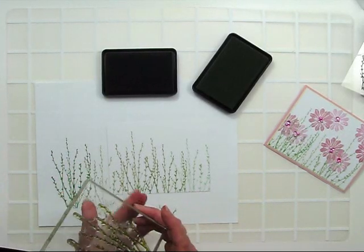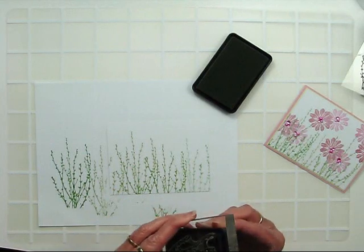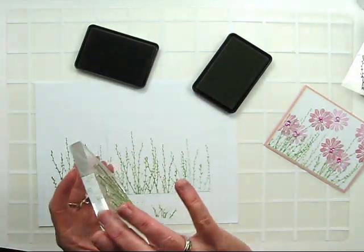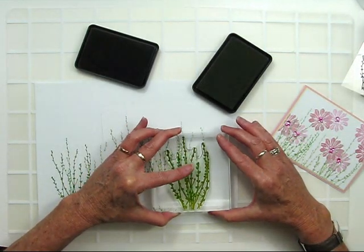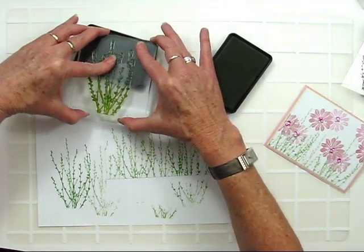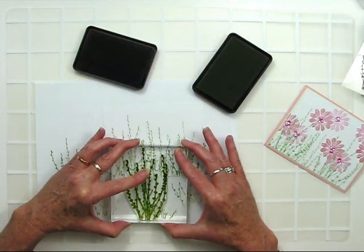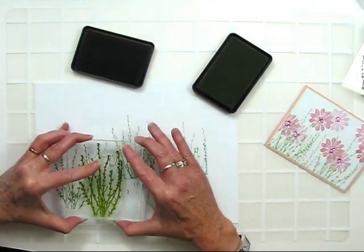Now I'd like to create some vines that look like they're sitting in the foreground. So this time I'm just going to use the Dark Ink. I'll go ahead and scoot my stamp down further so it looks like they're sitting closer. Then reapply the Dark Ink and stamp again.